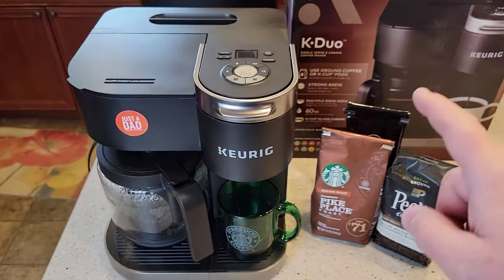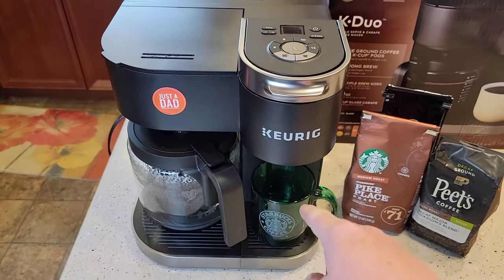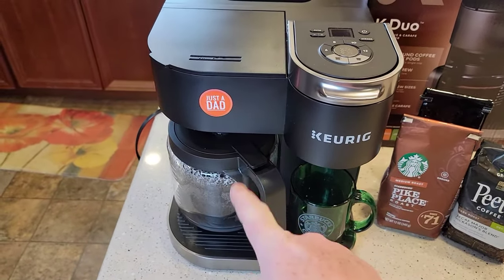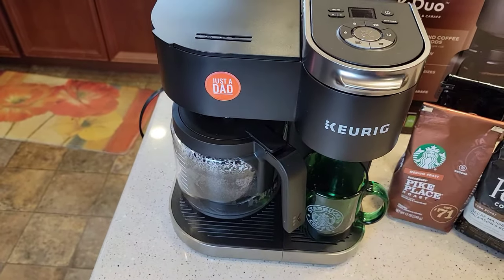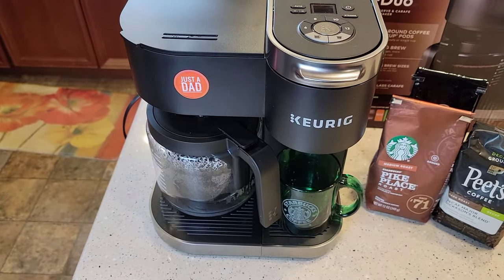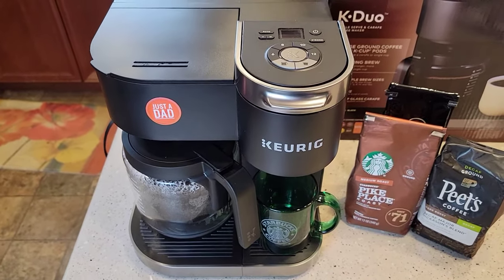So the first thing is, this is a K-Duo. It has a coffee maker and a K-cup on one side. You can only program the coffee maker to come on. So you can program this like a standard coffee maker to come on and brew you a pot of coffee in the morning, whatever time you set.